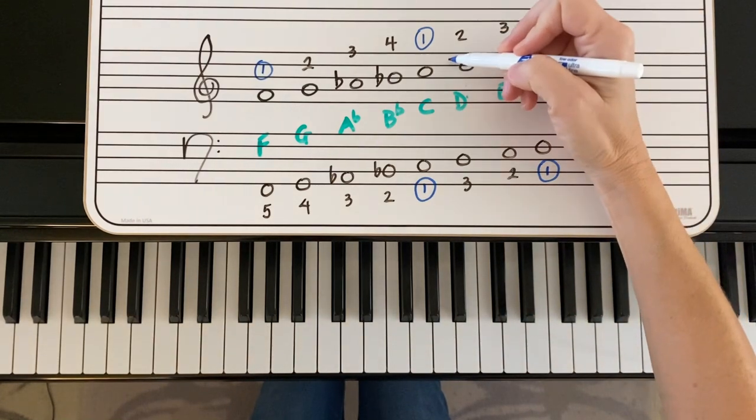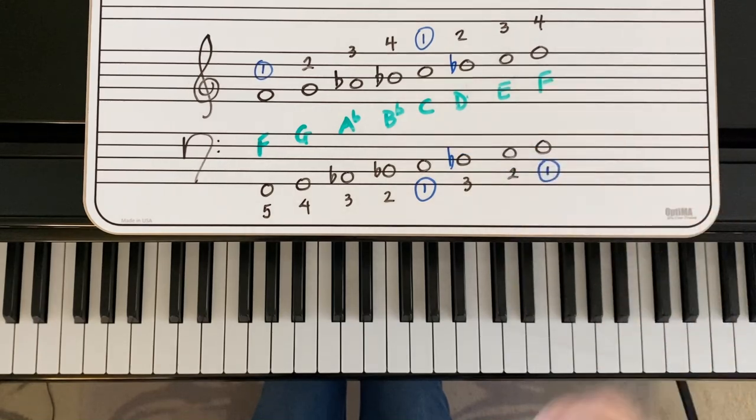To play the chord progression, we use the harmonic version of the scale. So we need our D flat.